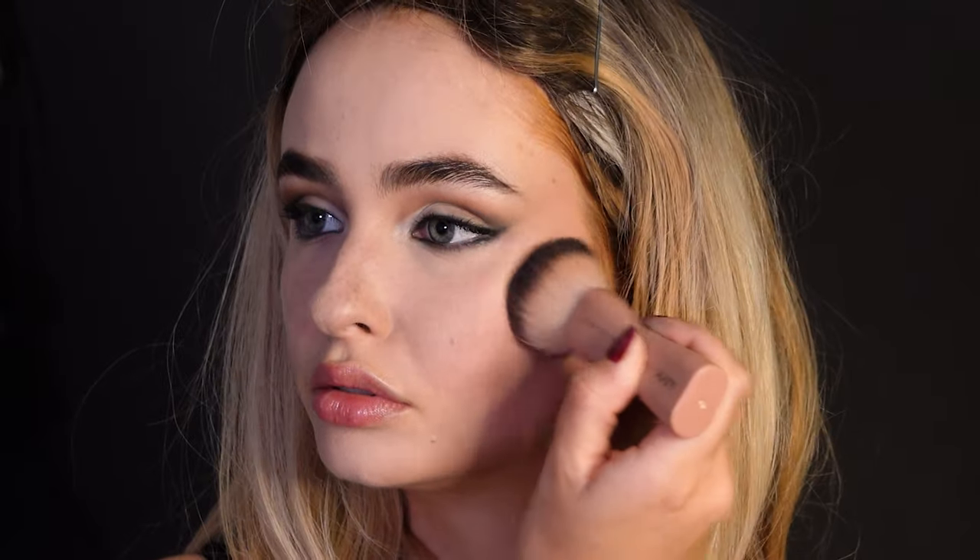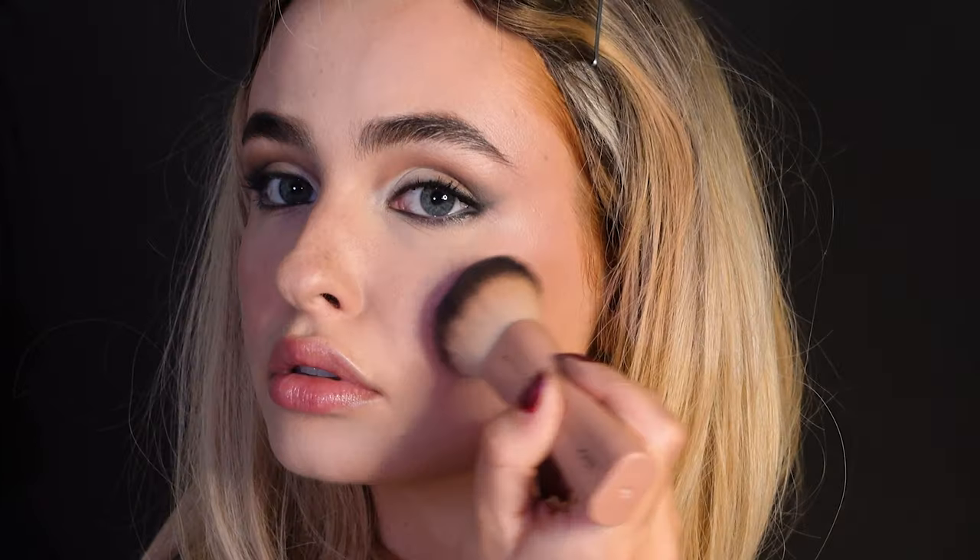I'm applying a shimmery bronzer because Sabrina Carpenter is looking very sun-kissed in the video. Then take a pinky shimmery blush and really apply it generously.